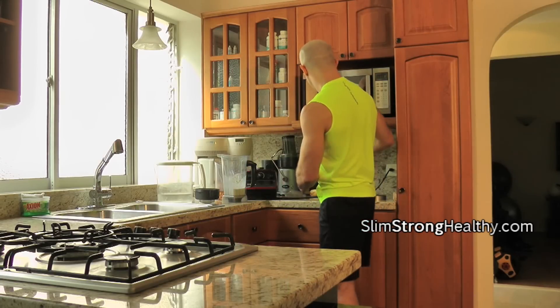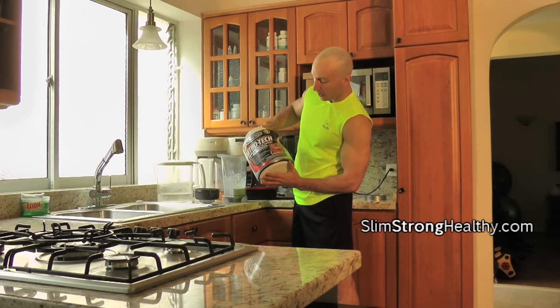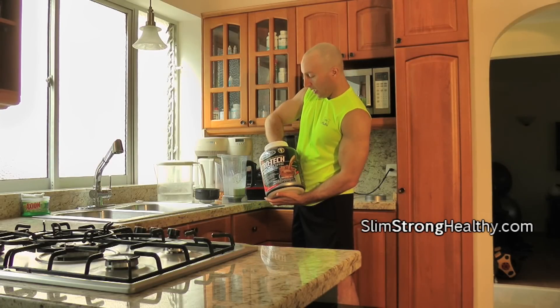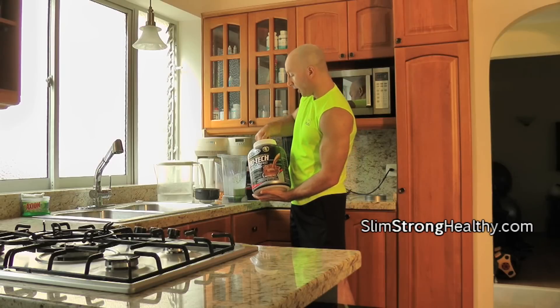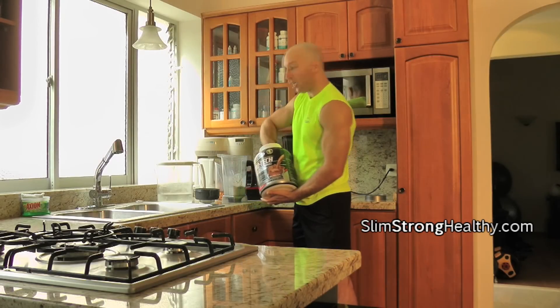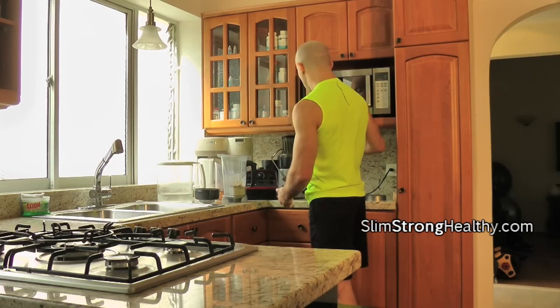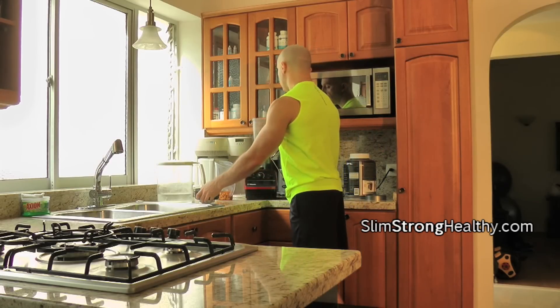The final step is you mix in some of your protein — or your favorite protein. This happens to be Nitrotec and it has a great flavor, especially for chocolate. We'll put in one scoop and a half, and at this point we'll blend it up again starting at the lower setting.